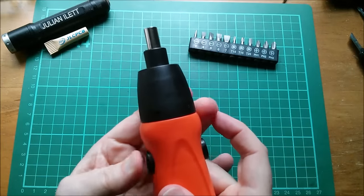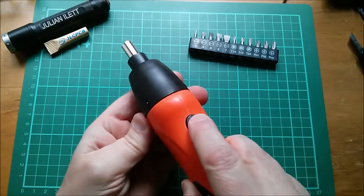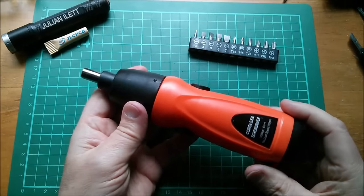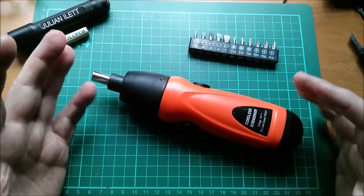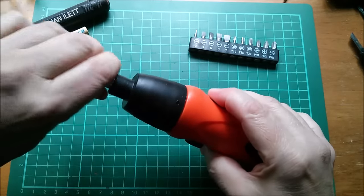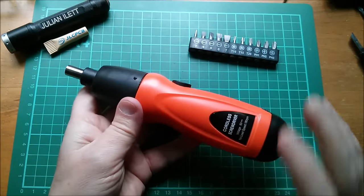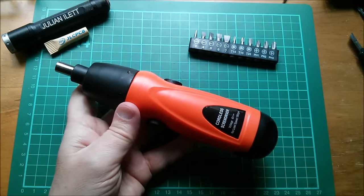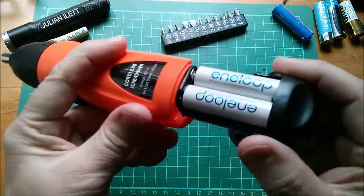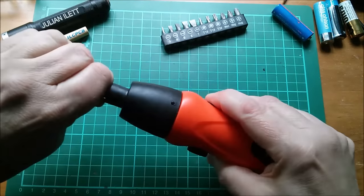The switch works — we've got reverse and forwards, both working. But it doesn't sound like it's got a lot of power. I just put my hand on it and it slows to nothing, so these batteries are probably in a poor state. Let's get some Eneloops — I've just charged them all yesterday. With freshly charged Eneloops in, oh yes — that's got a fair bit of power actually.